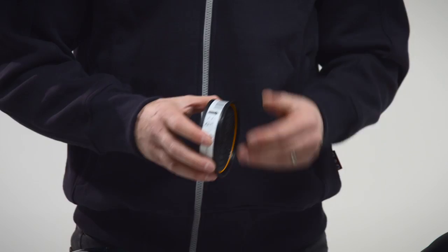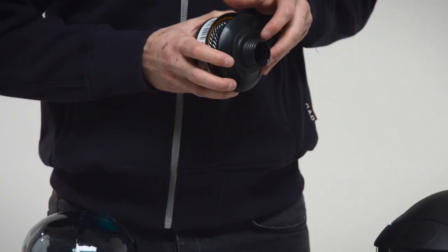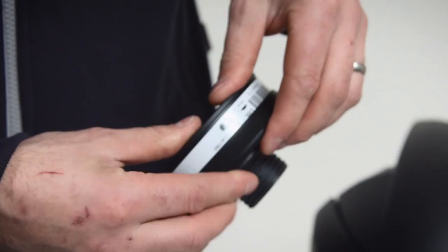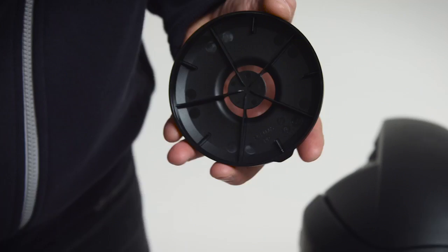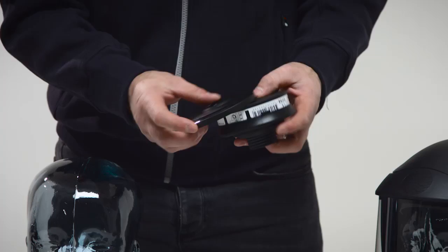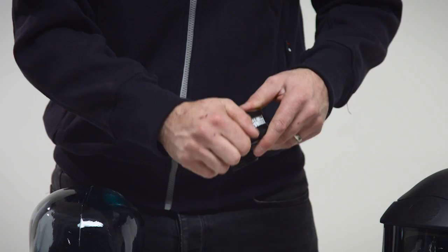Fit the combined filter in the filter adapter so that the arrows on the filter point towards the user's face. Carefully check that the edge of the filter is in the internal groove of the filter mounting all round. Fit pre-filter SR221 in the pre-filter holder and press it into place on the filter. See also the user instructions for the relevant filter. Fit the filter adapter in the mask.